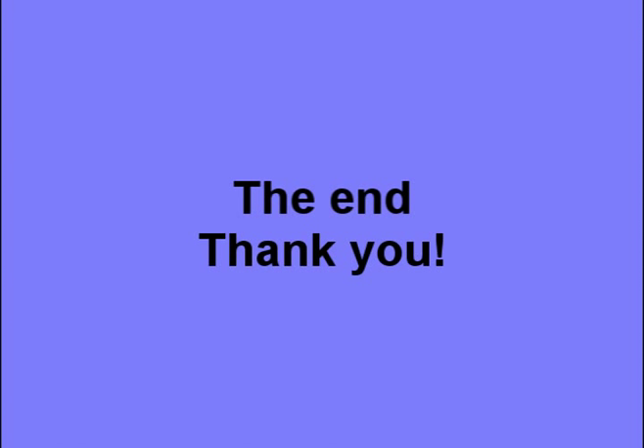Remember, we work together, it will make a difference.